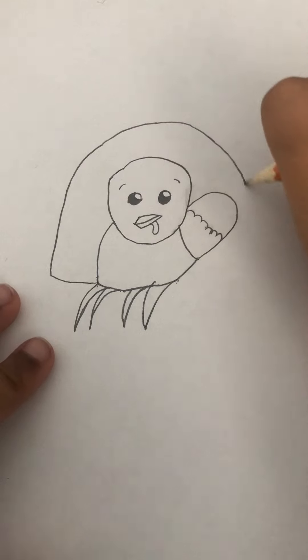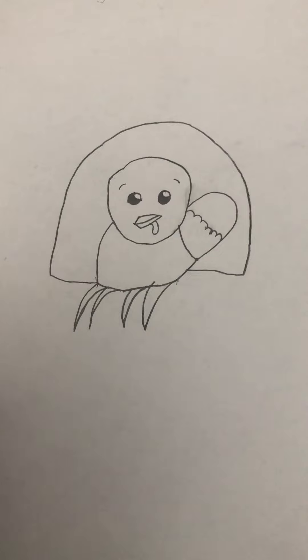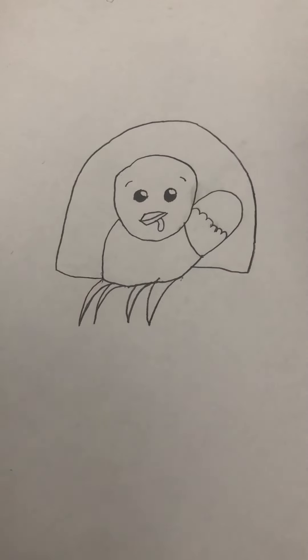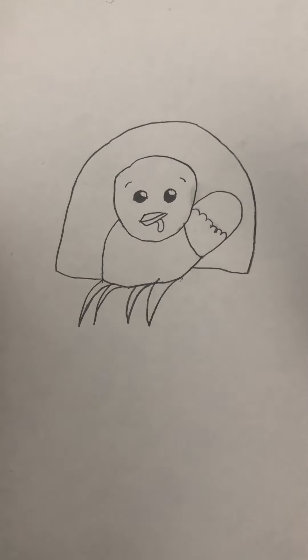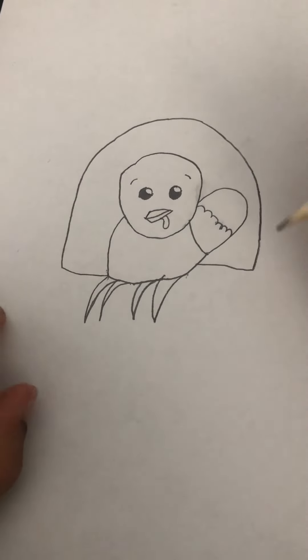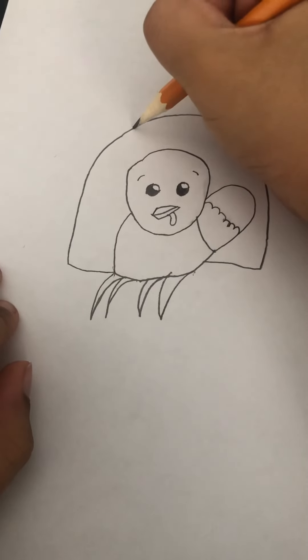Then you come up here, go here — I know it feels like he's gonna go wham into a wall, but he's not actually gonna do that. So all we have to do now is just make some lines.